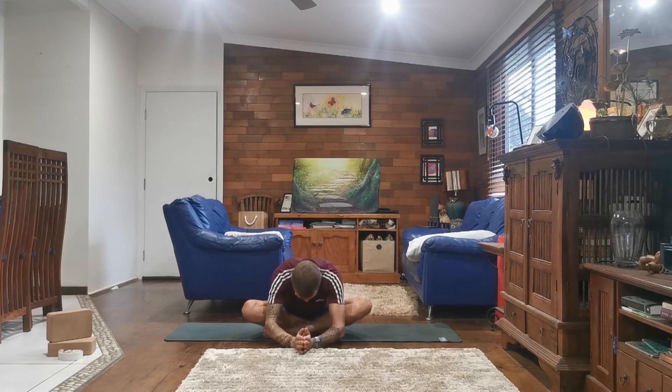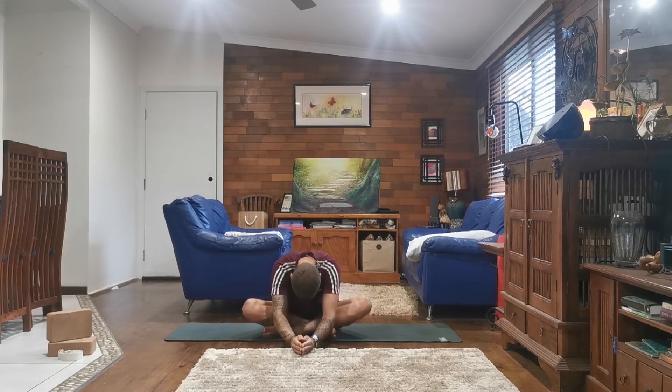From my heart to yours. Namaste. Awesome my friends, thank you for practicing along. Hopefully you feel nice and warm and your body is open, ready for the day ahead. Thanks for practicing with me — Jamie from True Nature. Take care.